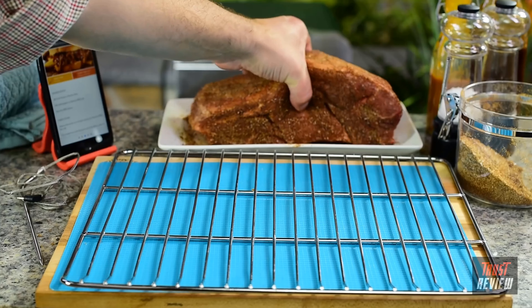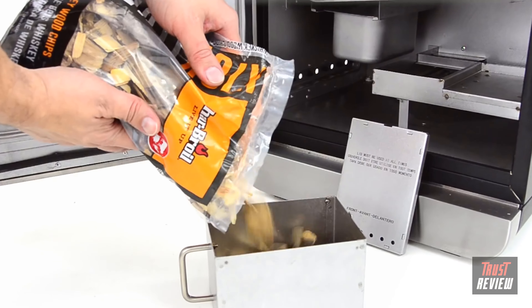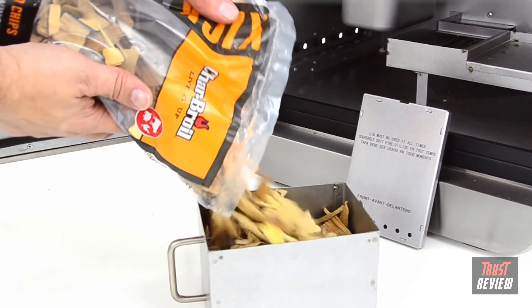At Char-Broil, we've been innovating outdoor cooking since 1948. Along the way we've listened to you and learned about the features you need to cook with confidence. The Digital Electric Smoker offers the capacity to feed the entire team or prepare meals for the whole week. The super-sized smoke box has the capacity to cover the longest cook, so you can focus on other activities.